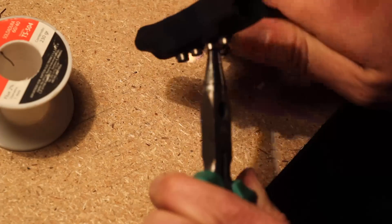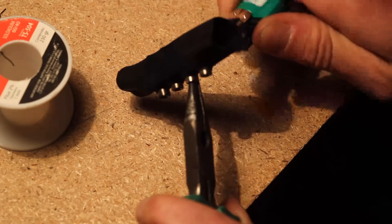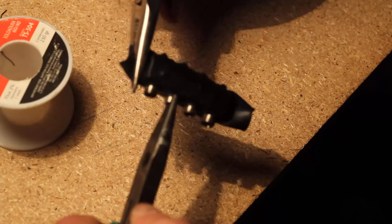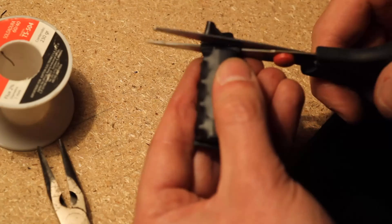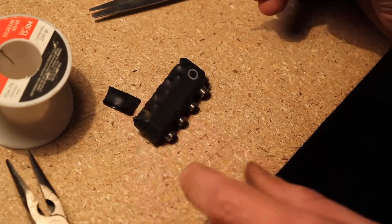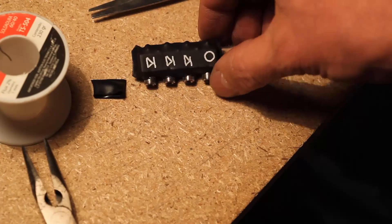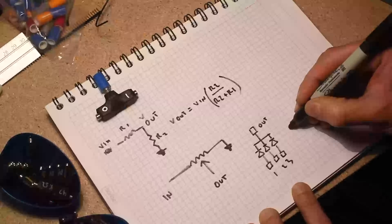I cut a piece of thick heat shrink tubing, measured and made square holes for the jacks, inserted the brick into the tube with the jacks through the holes, and warmed it up with a lighter. I then squeezed the ends with pliers and cut off the excess with scissors. With a silver marker I drew diode signs for the inputs and an O for output.